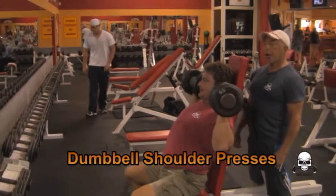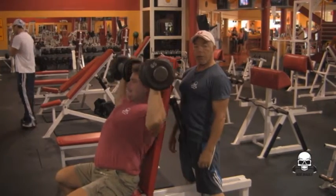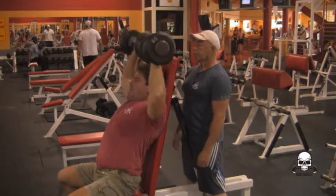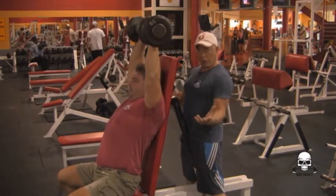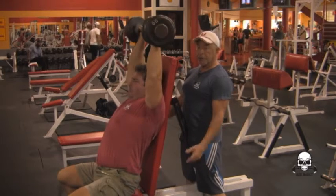Hey, I'm Sam. This is my buddy Dennis and he's demonstrating how to do shoulder presses, and this exercise works your delts. Dennis is a really strong guy and he doesn't for the most part need a spotter, but I'm here to show you how to spot just in case.